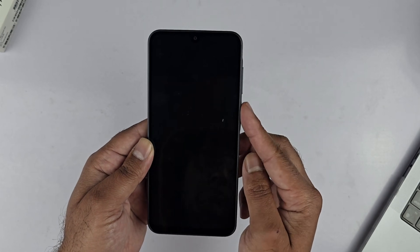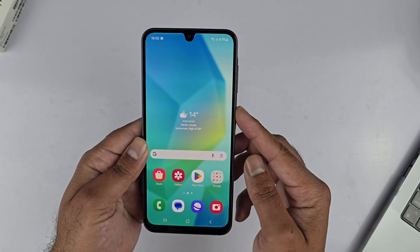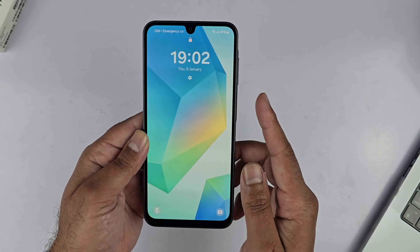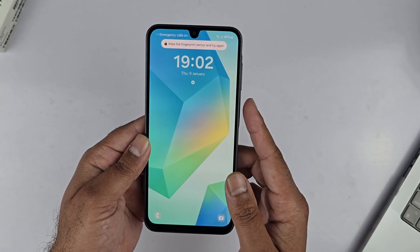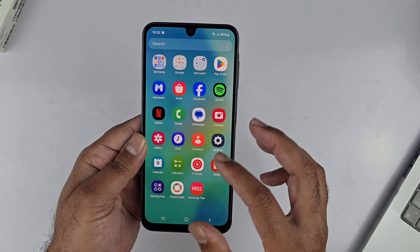Now the setup is complete — let's test it out and see if the lock screen is going to be secure or not. As you can see, I'm just locking and unlocking the device quite easily using the side-mounted fingerprint scanner, which is nice and fast.